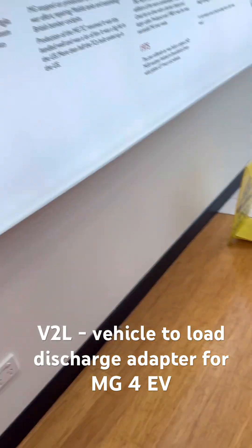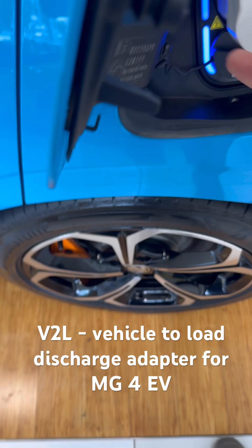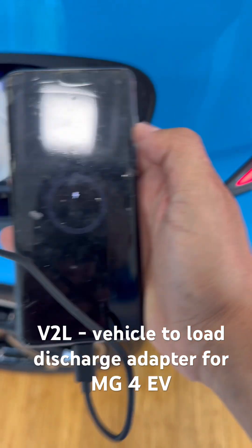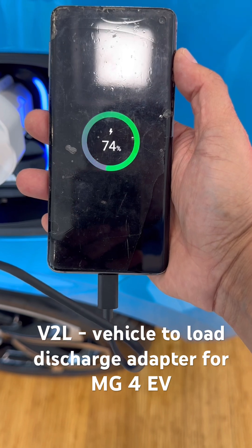Once you do that, you come back. We're going to show you how it works — we're just going to plug in our mobile phone to demonstrate. And the phone is going to start charging. Simple as that.